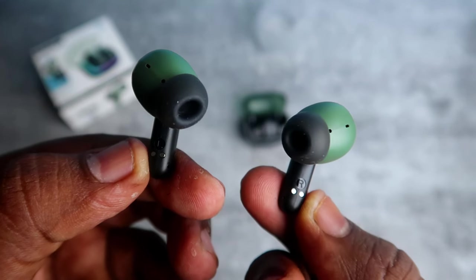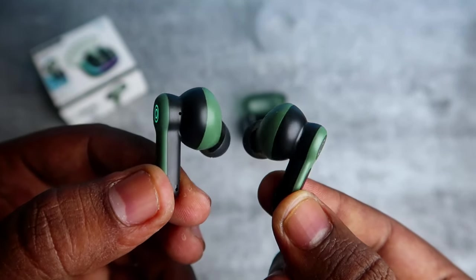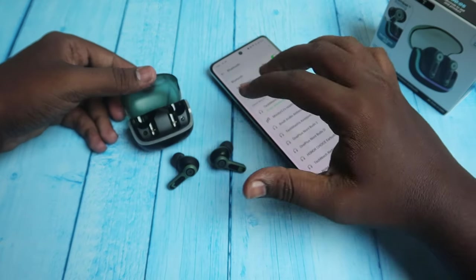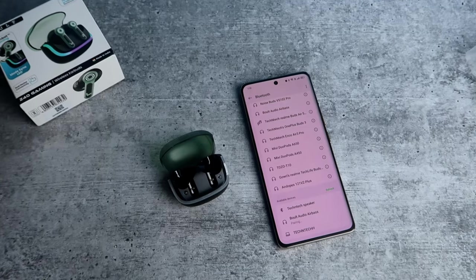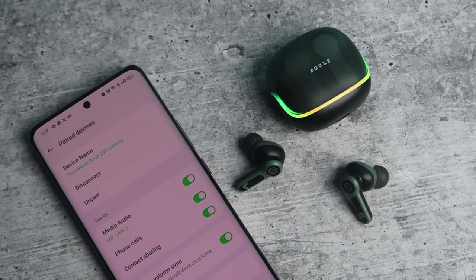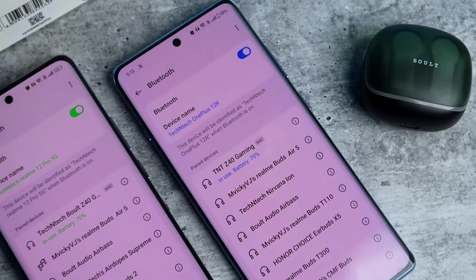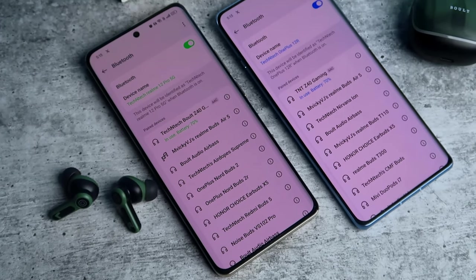The design of the earbuds is soft with touch control. Connection-wise, this is Bluetooth version 5.4. Once the case connects with earbuds, it supports AAC. There is dual connection support — it is compatible with both Android and iPhone, as well as laptops and other devices.